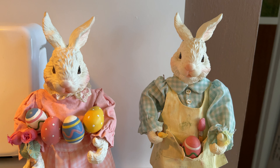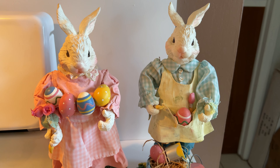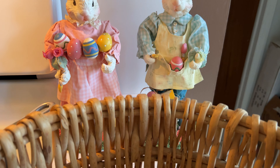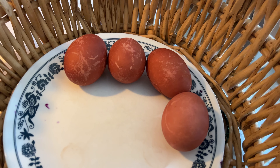Welcome springtime and Happy Easter! It's now time for the color reveal of vegetable egg coloring. What do you think we used to create this color?